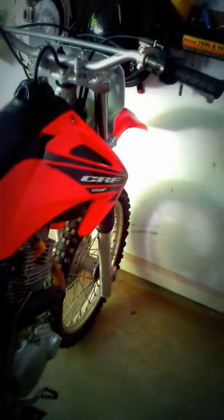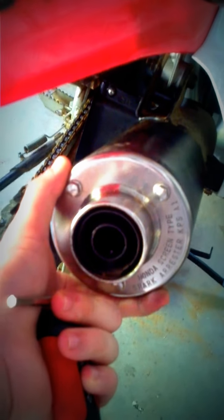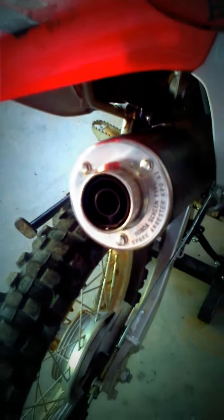This video is going to be about the exhaust mod on the Honda CRF150F. A lot of people just take out the whole spark arrestor, but trust me this one is a lot better — it improves the sound and it feels like it makes it a little bit more torquey, but that might just be me.